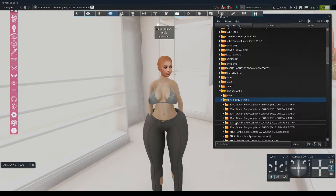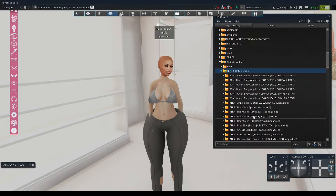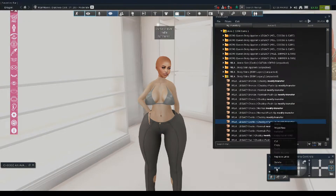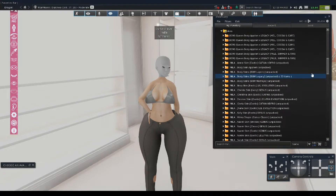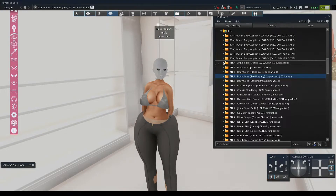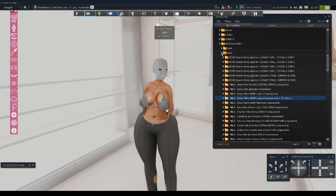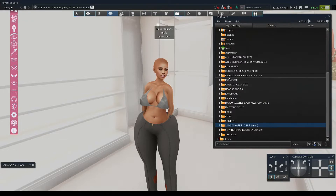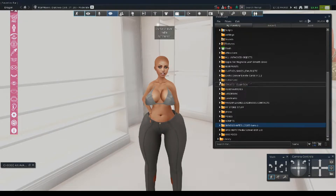We need the body appliers. We're going to use the Legacy BOM applier — I like to do chubby and push-up, and we're using the exotic skin. Make sure you always get the body appliers for your body, because the body appliers is the skin that goes with the head. You always want the head and body skin to match, otherwise your neck is going to look stupid because it won't match your face. That is the biggest question everybody asks.